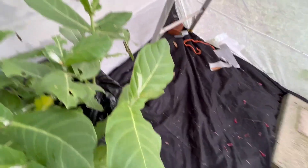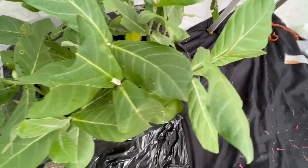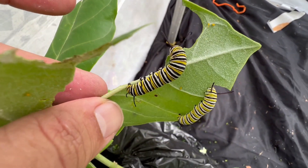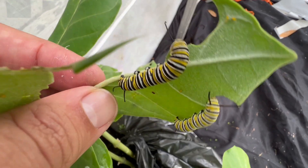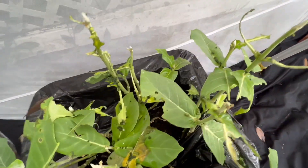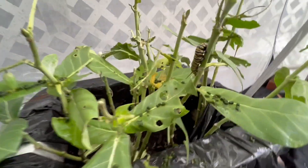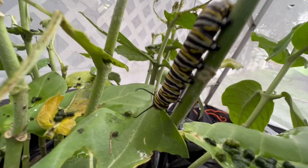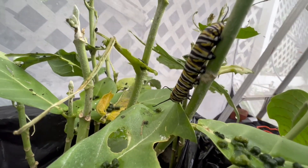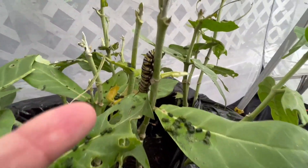Alright, I've got four monarch caterpillars and they're all big. I'm just going to leave them in this cage until they make their pupae, and then we'll see if we can get all four out as adults. It's been a few days and our milkweed is getting torn up. I did not know there were this many monarch caterpillars on this plant — it must have been loaded with eggs. I think this is the last one.